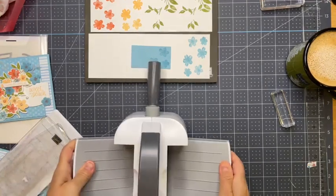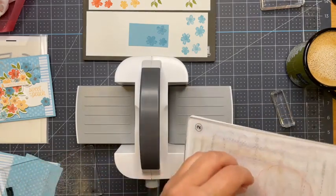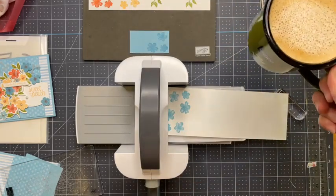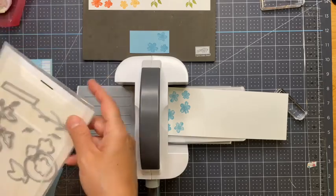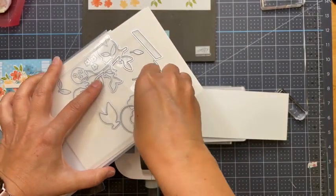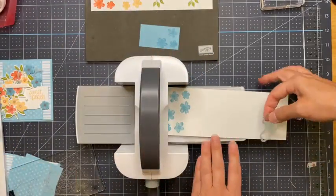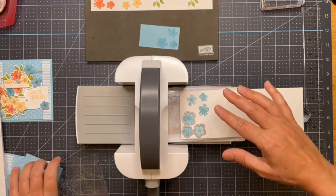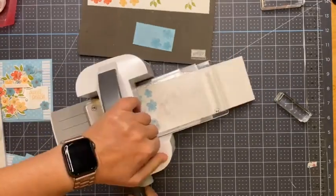Let's get these cut. This is still fairly new — the mini stamp cut and emboss machine. Here's my coffee with my little Stampin' Up cup. Let's grab the flower die — there are strips of tape in here to hold it down. You could put a piece of washi tape down to hold the die on top of the paper, but I'm okay without. Hold it down with one hand and run it through — there are our flowers!